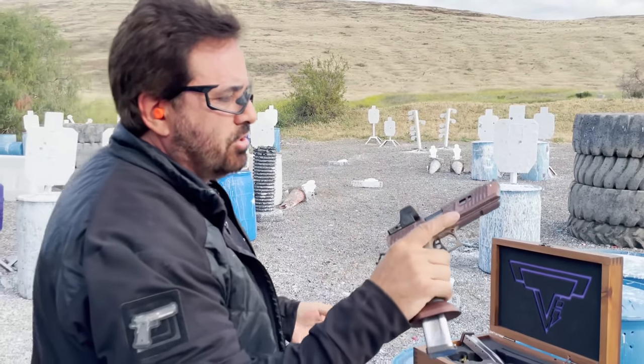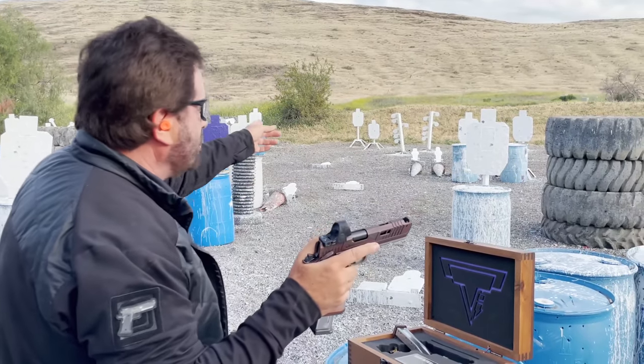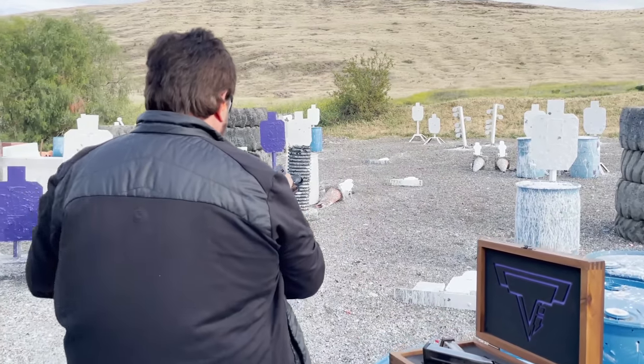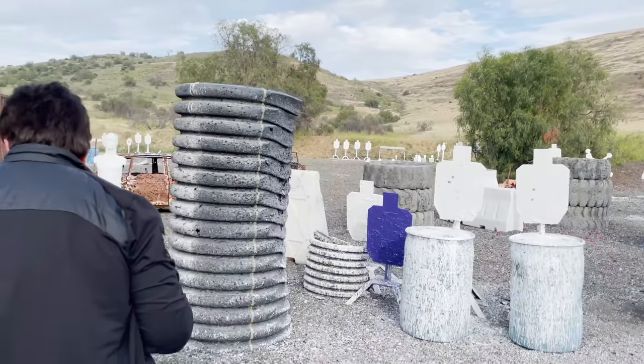It just shoots flat as hell. Shooting fast splits, getting a lot of alphas — that's at 30 yards. Let's see what we got left. Let's shoot some farther stuff out here.